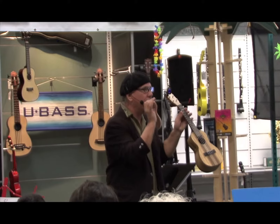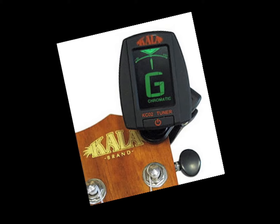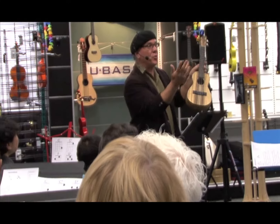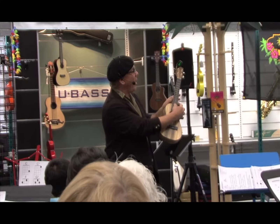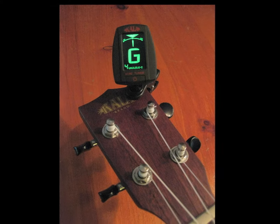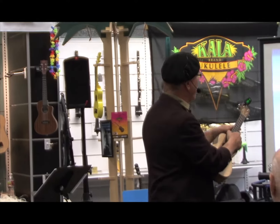If you don't know how to use these electronic tuners, we're just going to take a moment — this was a gift to all ukulele players to get us in tune. And simply... magically, the G is in tune because it's green. Can everybody see the green G when I pluck it?